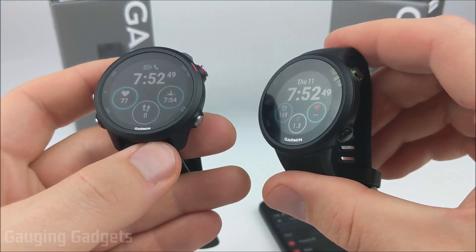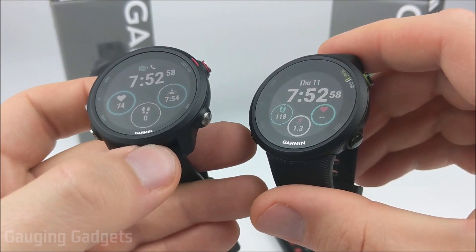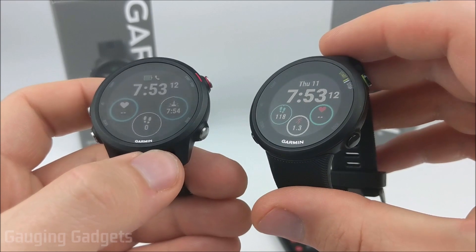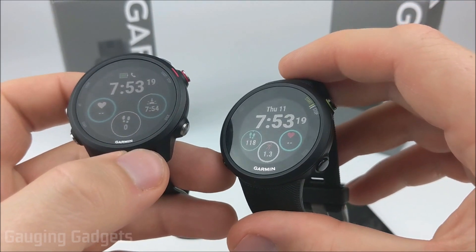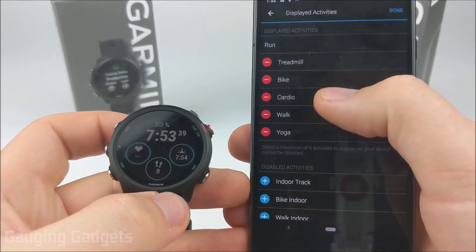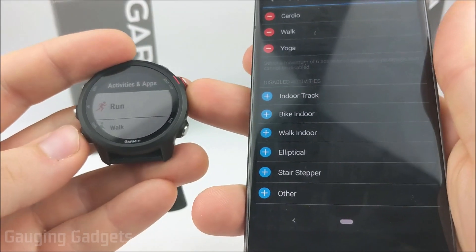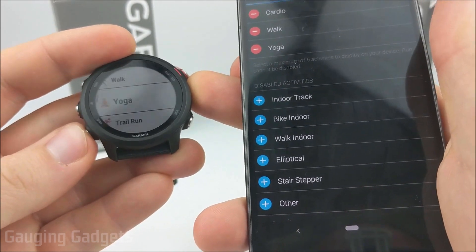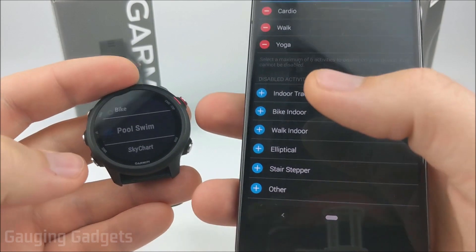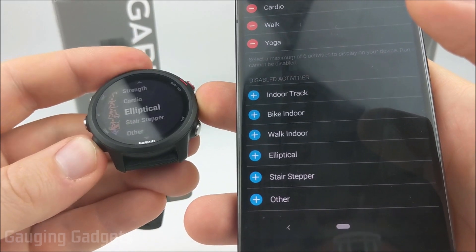One of the most important features is the activity tracking available. On the 45 you're limited in your list of built-in activities — controlled via the Garmin Connect app on your phone — and you can only have five activities displayed on your watch, with six more available including an 'Other' catch-all. On the 245 the full list includes: run, walk, yoga, trail run, treadmill, indoor track, bike, pool swim, bike indoor, row indoor, walk indoor, strength, cardio, elliptical, stair stepper, and other. Additionally, on the 245 you can create your own custom activities, such as copying walk and renaming it to hiking. On the 45 you're extremely limited in available activities.